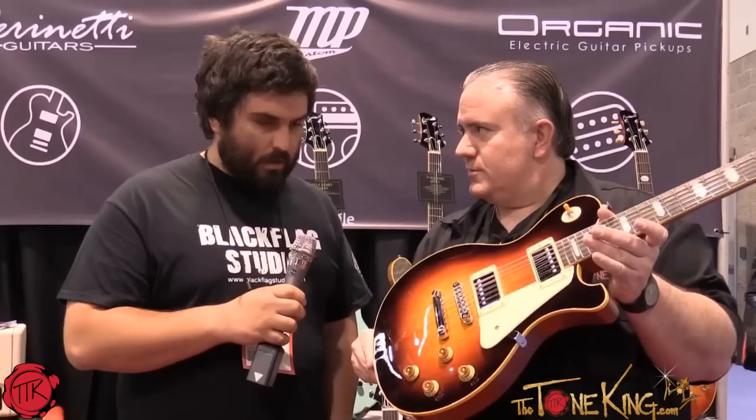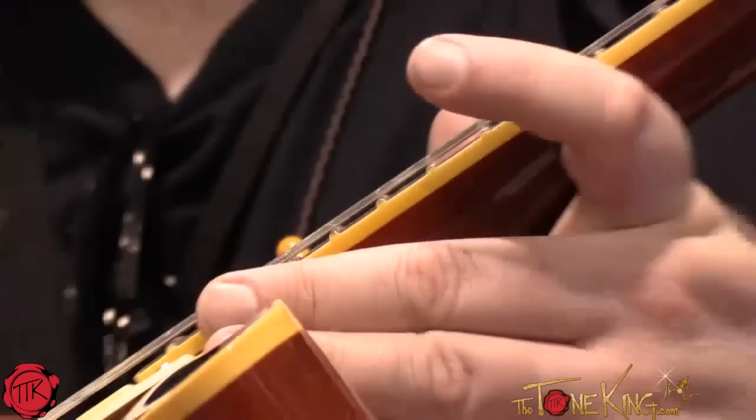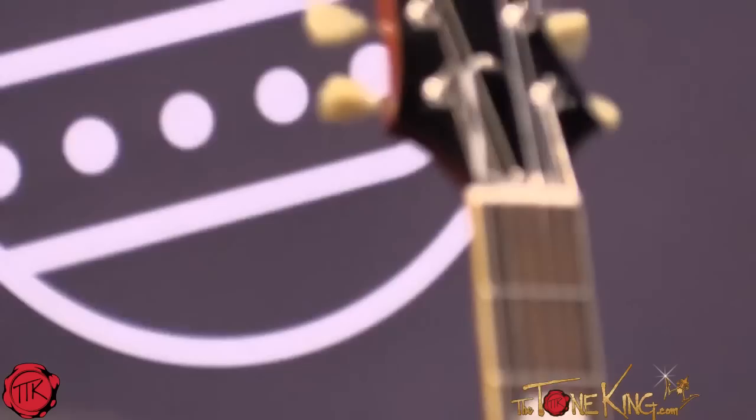I also like — I don't know if the camera can see this — the binding goes over the fret. Yeah, binding is like in the 50s. Gibson stopped doing that, and I like that you have it. I always like that feature a lot. It's softer — it's not metal on the ends of your fingers.